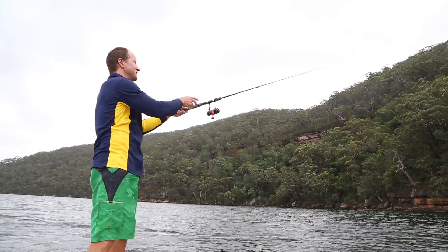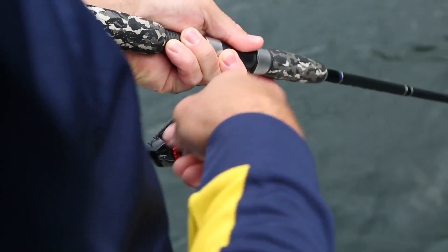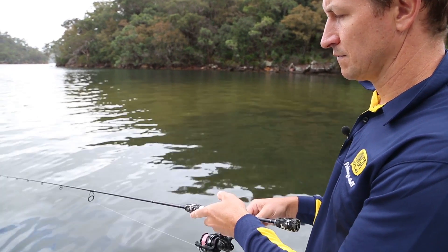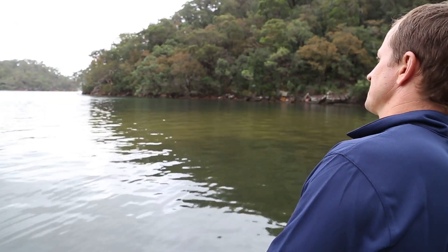Experienced anglers often select a spin outfit instead of a bait caster because of the extra casting distance or larger line capacities. This is especially the case for those who cast ultralight lures to bream, heavy metals to tuna or big poppers to giant trevally.